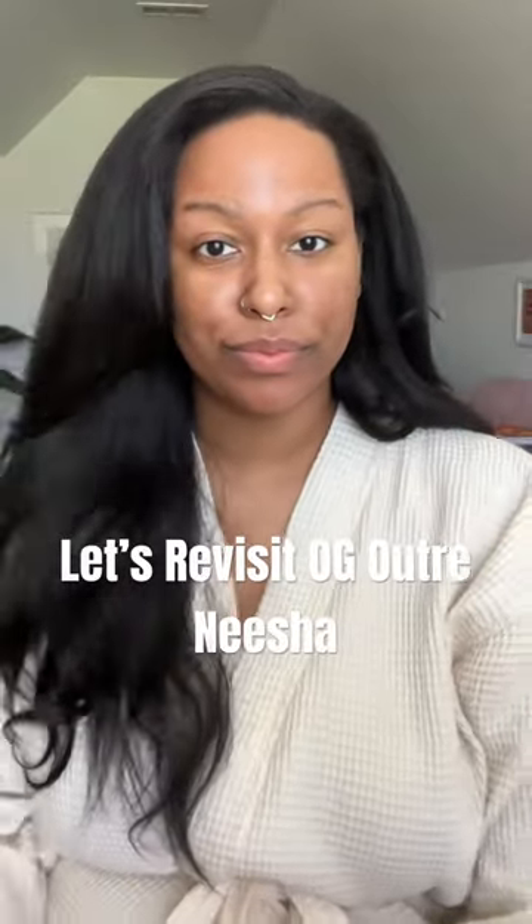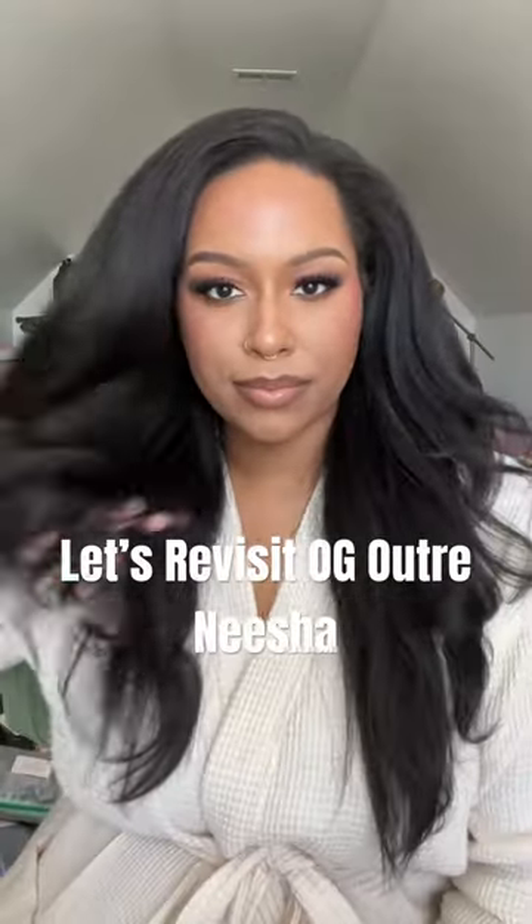Hey y'all, it's Brittany. So I'm revisiting a classic synthetic wig, none other than the original Outre Nisha. Yes, Outre.